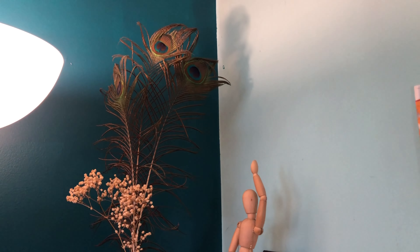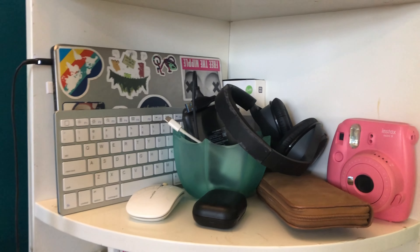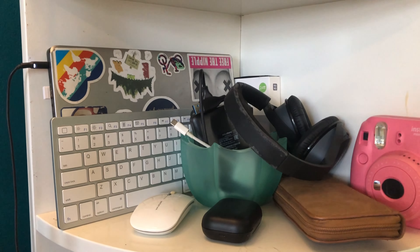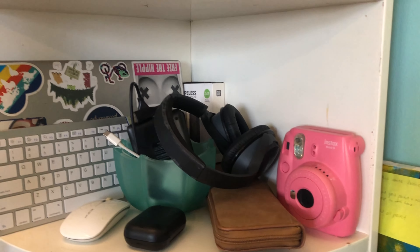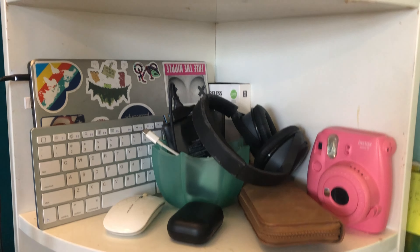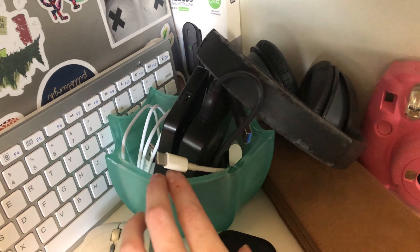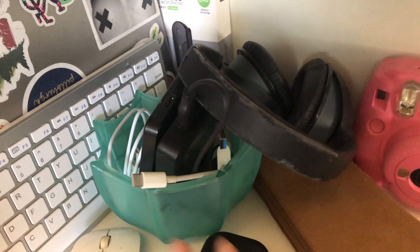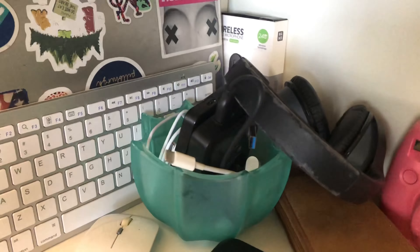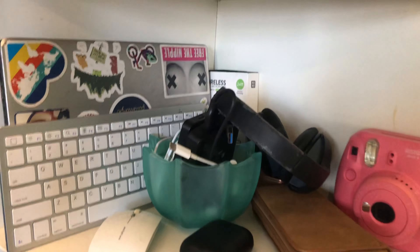I also have these beautiful peacock feathers that were once my mom's. Moving on to the first shelf down, I have all of my electronics — my computer, keyboard, headphones, Polaroid camera, wallet, mouse, and external hard drives with some cords. This little jar used to be a candle — I melted the wax out, cleaned it up, and took all the labels off so it can hold my things. I do this a lot, actually — it's a good way to upcycle.